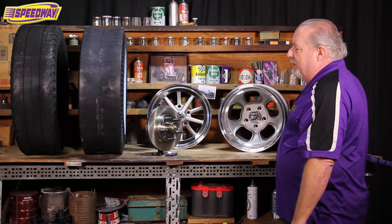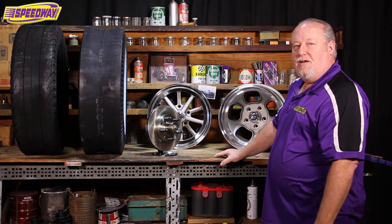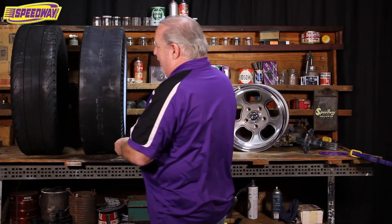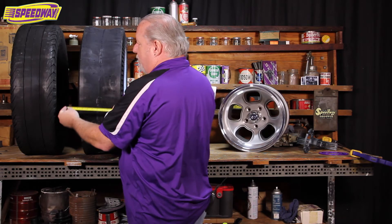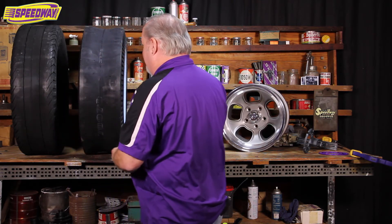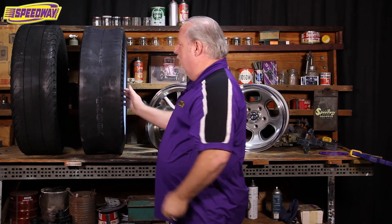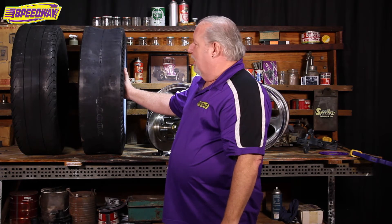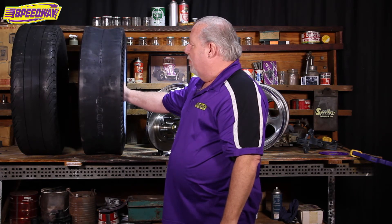Another thing we're going to look at today is the section width on tires and the tread width. Surprisingly, you can have two tires that are the exact same size from different manufacturers that are actually different sizes. Both these tires are 820-15. If you measure across, this one has an eight and a half inch tread, and this one also has an eight and a half inch tread. But the difference is in the section width of the tire, which is your outside-to-outside measurement. This comes into play if you're trying to fit these up under a fender well. You want a minimum of a half inch clearance — three quarters is more preferable — so that any body roll takes any chance of rubbing out of the equation.